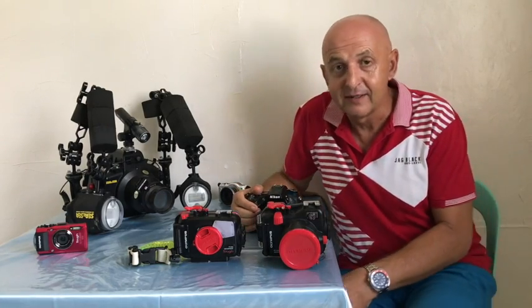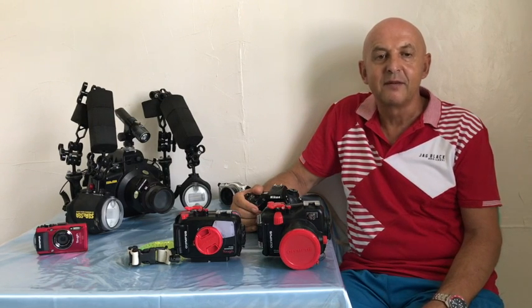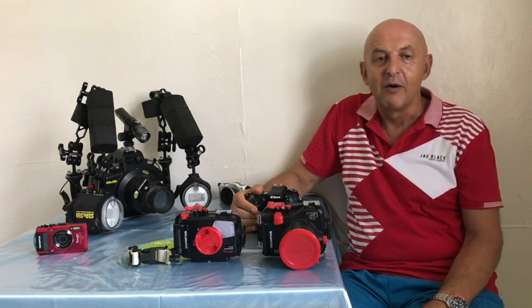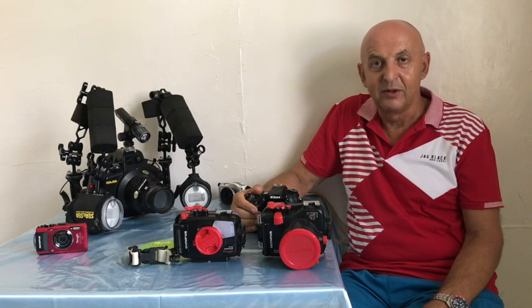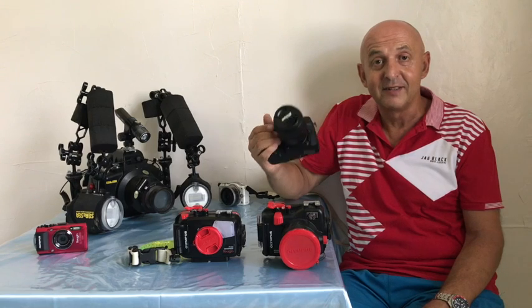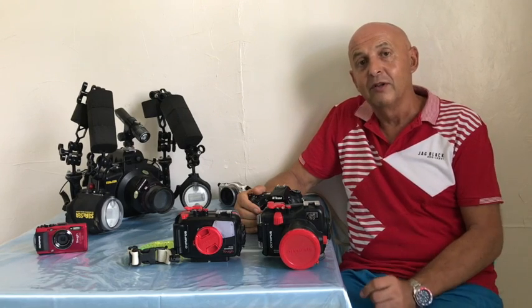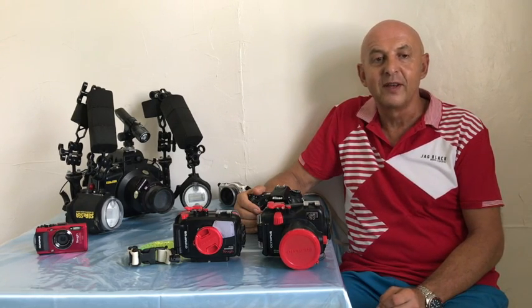One factor to consider is that DSLRs are usually going to be more expensive than a micro four thirds option; however, you can get some good bargains — for instance the D7200 — and the lenses can be cheaper as well, so your overall price difference might not be as great as you think.